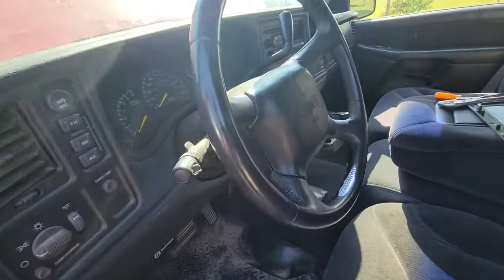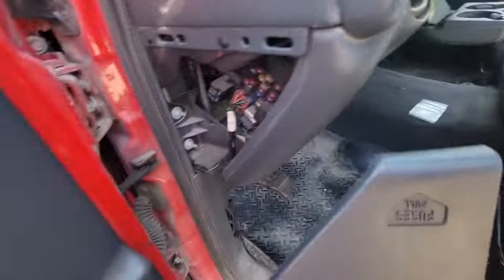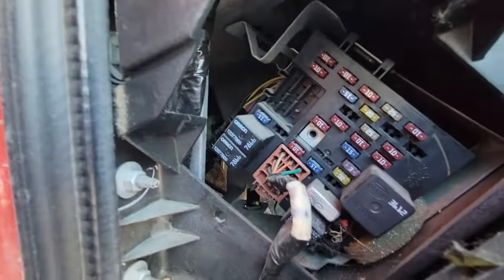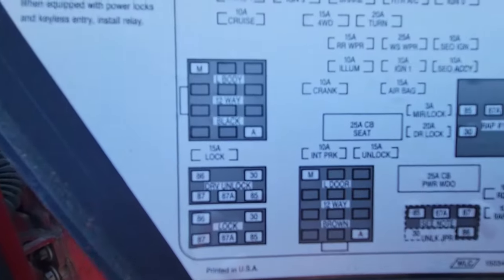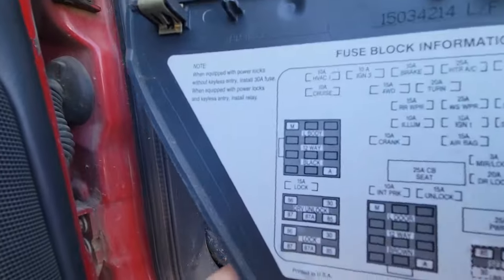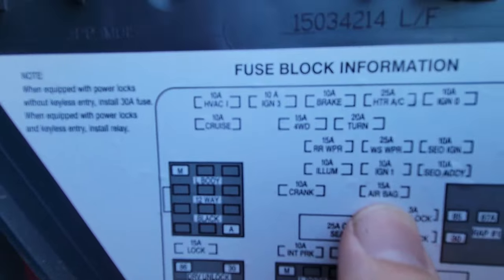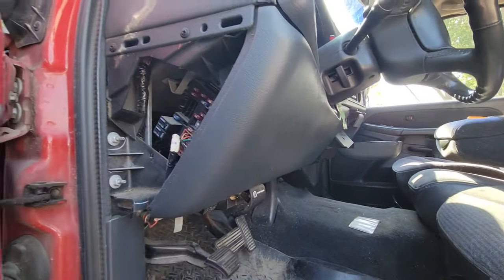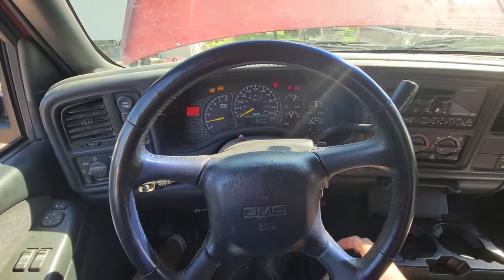Since the problem is behind the wheel, the next thing I'd recommend is pulling this panel off, which gets you access to more fuses. What you want to find is this one right here for the airbag. Go ahead and pull that fuse out, because we're going to be messing with the airbag and you don't want that thing to deploy while you're screwing around up in here.